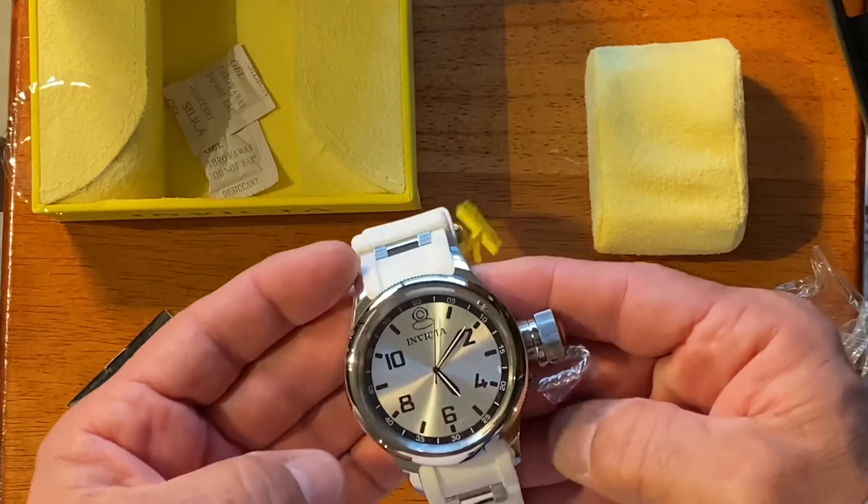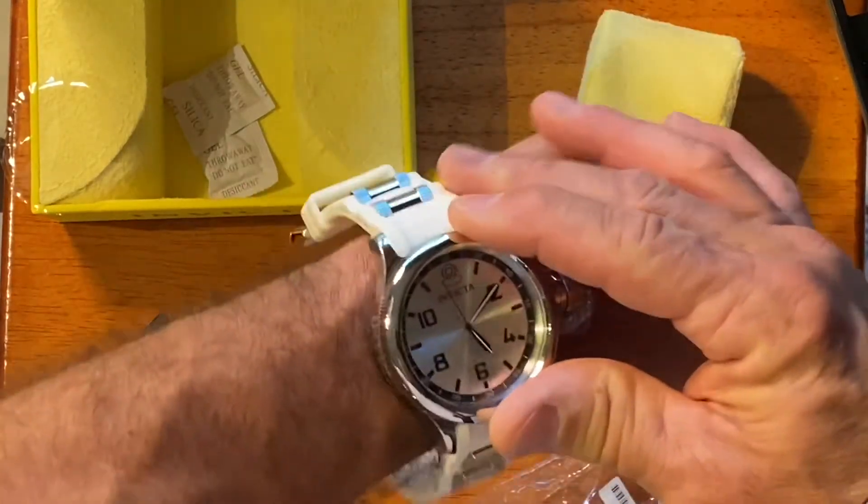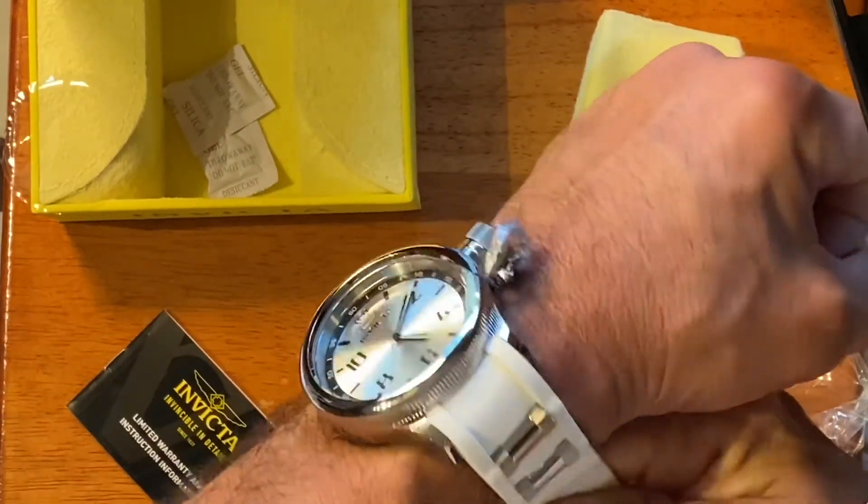Let's see what it feels like on the wrist. Looks like it'll fit pretty good. What do you think, guys?